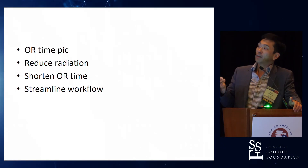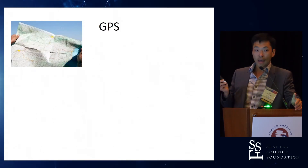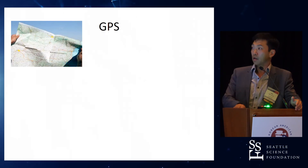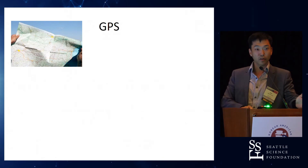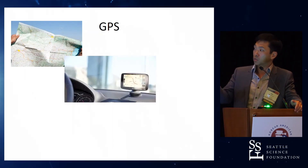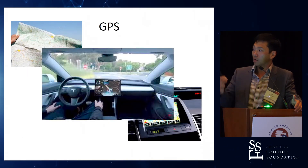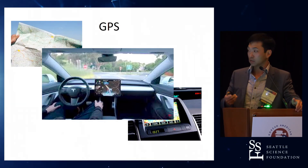I'm reducing radiation, I'm shortening my OR time overall, and it's conducive to a very streamlined workflow. I do think a lot of this is our modern-day GPS. Young people don't even know what a paper map is anymore. We all have GPS now — the early generation where you stuck it onto your dashboard, then it came built in and talked to you, and now with the fancier cars it drives itself. And that's the way we're all going — Paul's going to talk about robotics in a little bit.